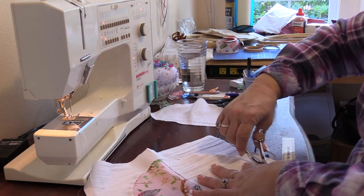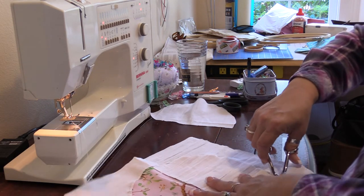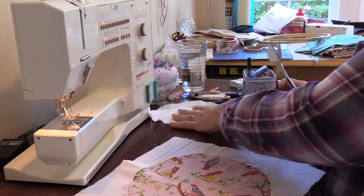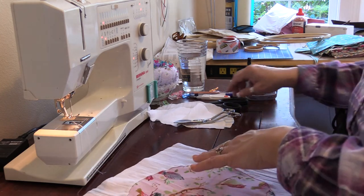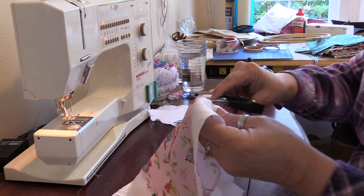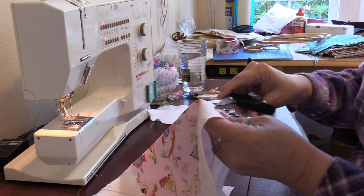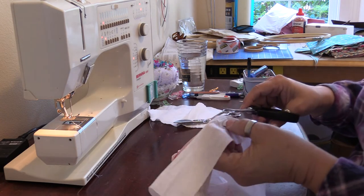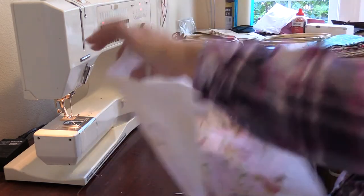So now we're coming up around the edge where we started. And if you have any spots where you kind of missed, I do recommend just taking a pair of scissors and kind of bending the fabric back and cleaning up some of those edges. Just be very careful that you don't cut through that print fabric.